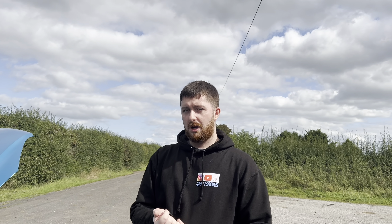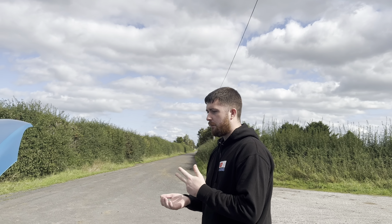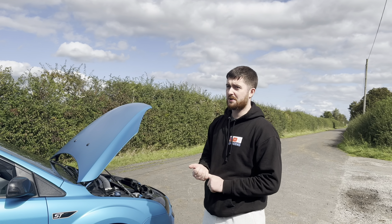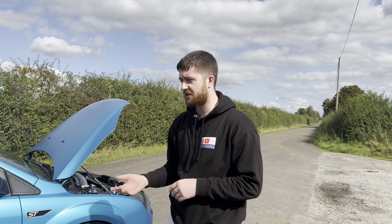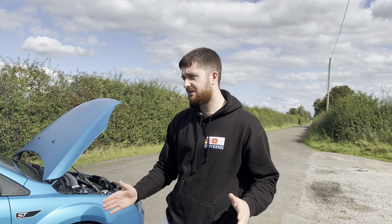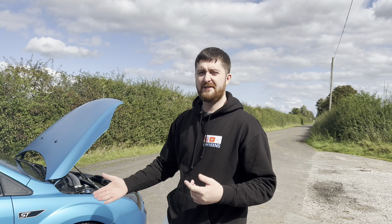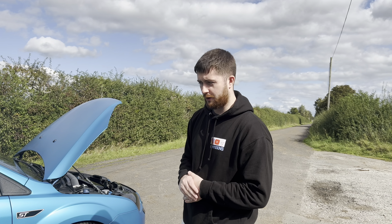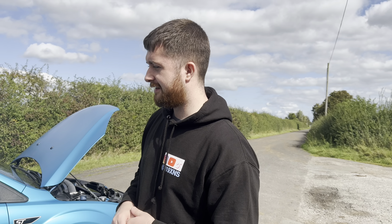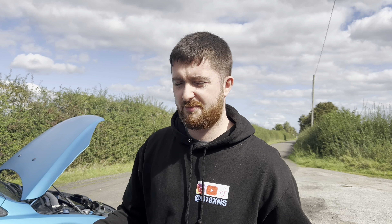Coming underneath: we've got underneath strut braces — I'm not sure on the make. Poly bushes. We have a Whiteline anti-roll bar on the rear. We've got upgraded engine mounts and upgraded gearbox mounts to handle the torque, because there's a lot more torque than standard now — I've pretty much doubled the horsepower. It's even got neons underneath so we're bringing back the 90s glow, though currently not working because I've wired them up twice and both times they've drained my battery. I'm still trying to figure out how to wire them up correctly. That is pretty much the underneath of the car.